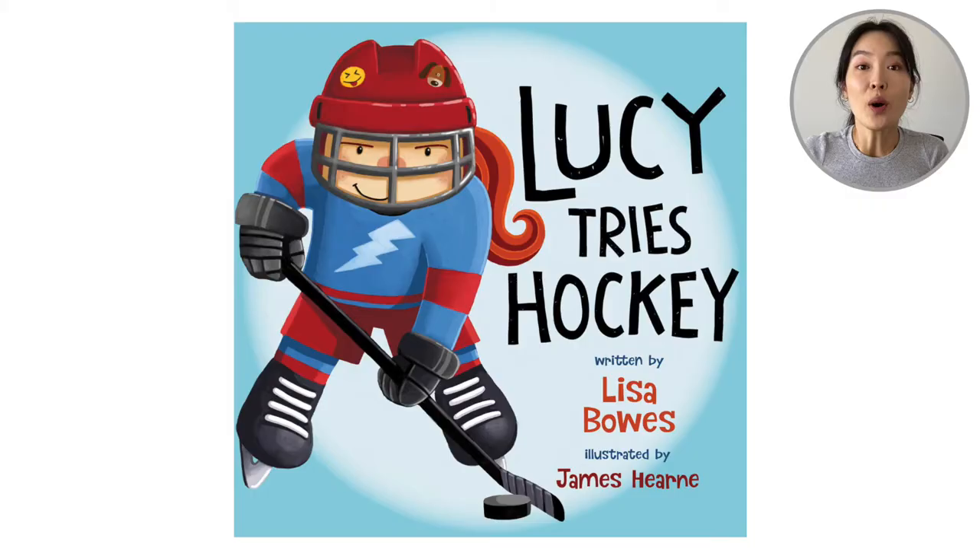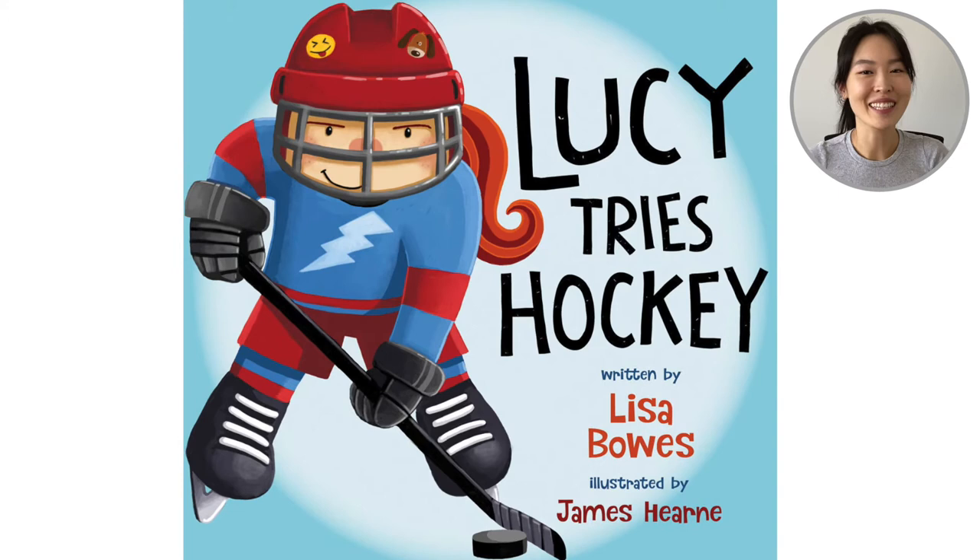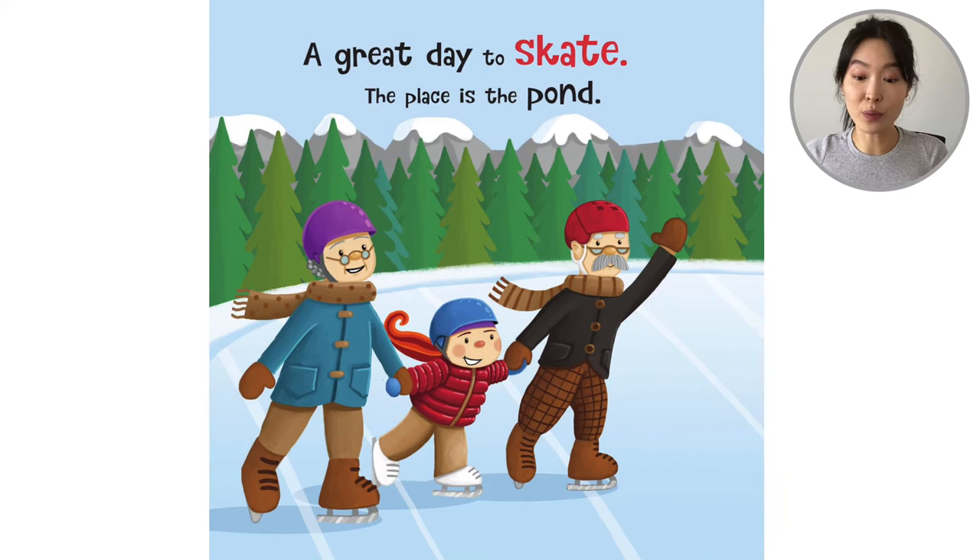Hello everyone! Welcome back to Reading with Leigh-Anne. Today we are going to read the story Lucy Tries Hockey. This is by Lisa Bowes and it was illustrated by James Hearn. So on the cover we see a girl — she has her helmet on and it looks like she's ready to try this ice sport. Let's open up the book and see what this story is about.